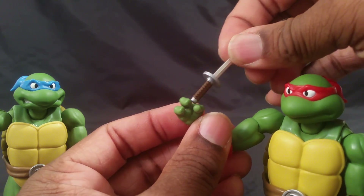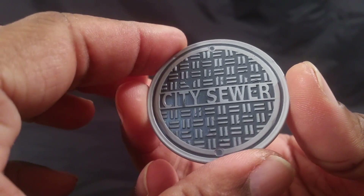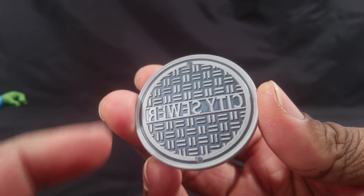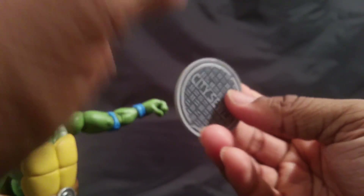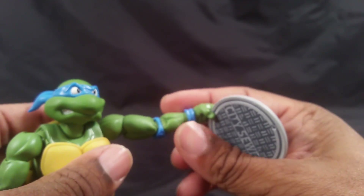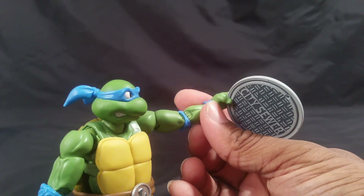The swords also fit into his mildly open hands. The last accessory Leonardo comes with is this sewer cover — I was hoping it would be die-cast but it's just plastic. He can hold it in his mildly open hand — I guess he can throw it at Bebop and Rocksteady.